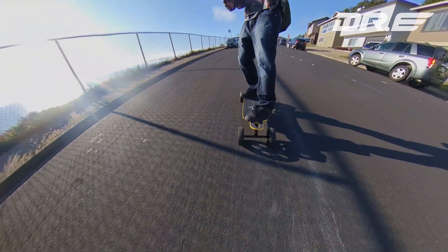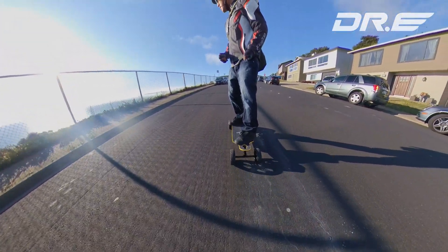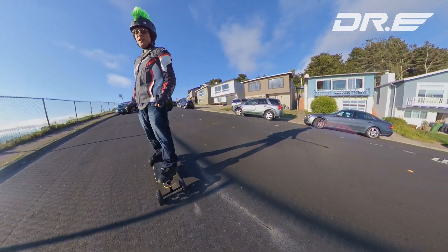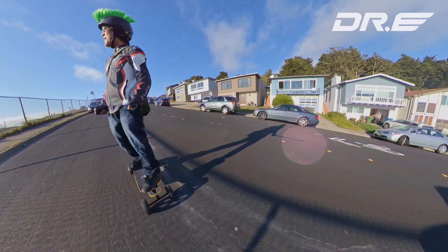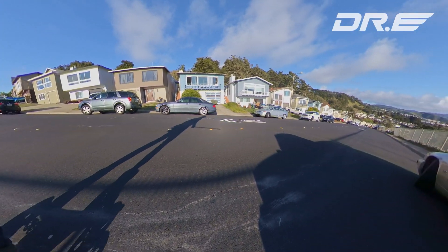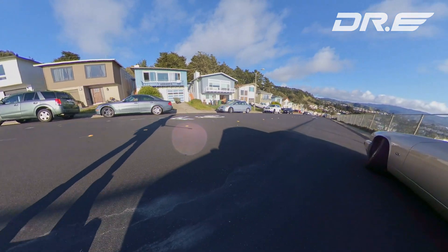The good thing with this board is I can also go backwards, just like a Boosted. Having a reverse on a hill like this allows you to stop on a dime, especially going downhill. If you don't have reverse it won't actually stop.